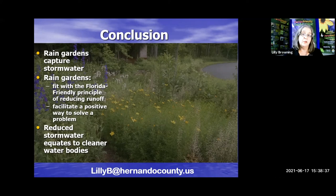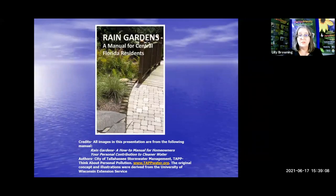Every bit that you keep in your yard and allow to filter down back into the aquifer naturally does not become stormwater runoff and does not pick up pollutants and take them to the nearest waterway. If you have any questions, or would like a PDF of this presentation, email lilyb at hernandocounty.us. I got a lot of this information from a booklet called Rain Gardens: A Manual for Central Florida Residents — you can find a PDF of it online by Googling 'rain gardens central Florida UF' for University of Florida. This will walk you through the diagrams, measurements, and plant list. You don't have to use only the plants I mentioned — those were just to give you ideas.